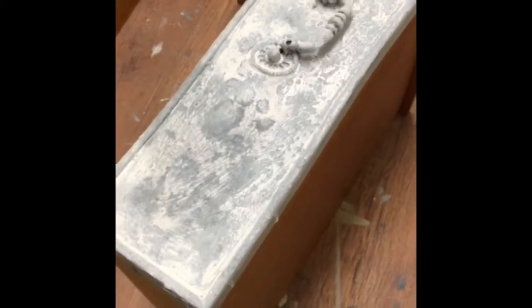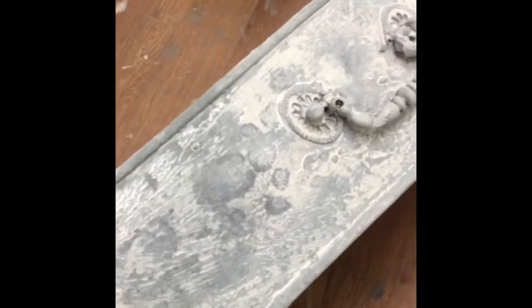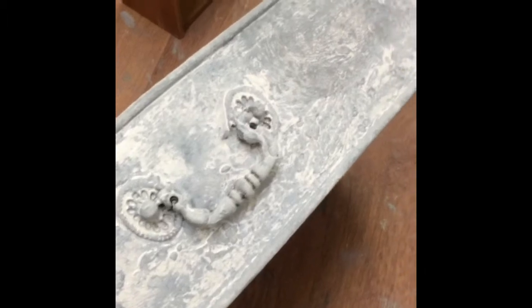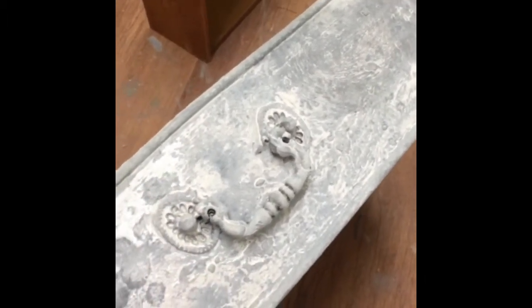Right, I've done the drawer fronts — very, very textured — and now I've just put a white wash, very dilute, over the top and I'm beginning to love the effect. I'm keeping going till it's perfect.